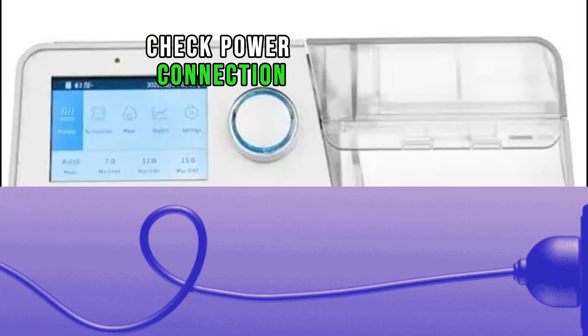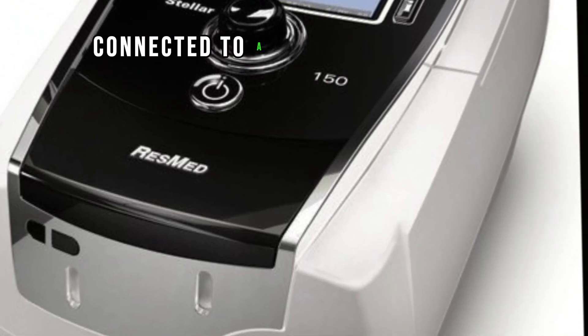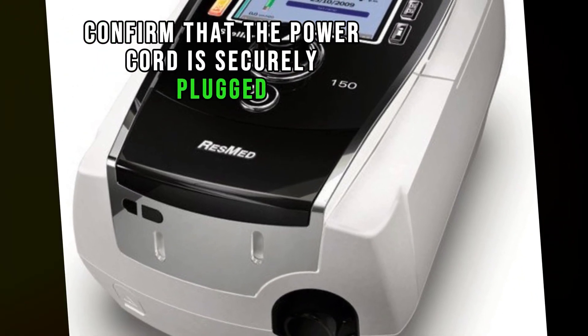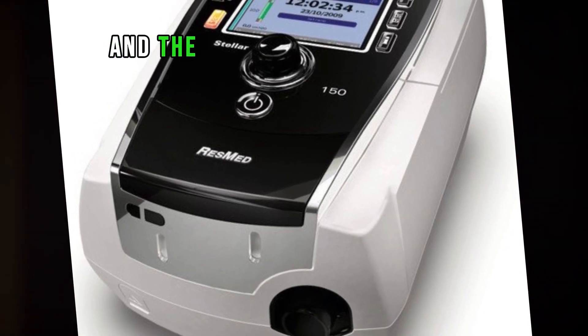Check power connection. Ensure that the BiPAP machine is properly connected to a power source. Confirm that the power cord is securely plugged into both the machine and the electrical outlet.